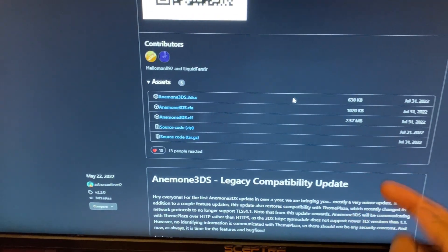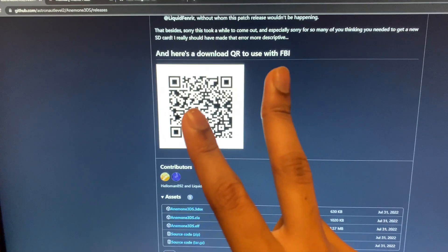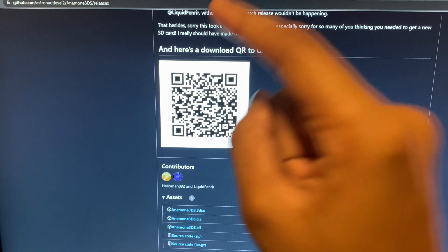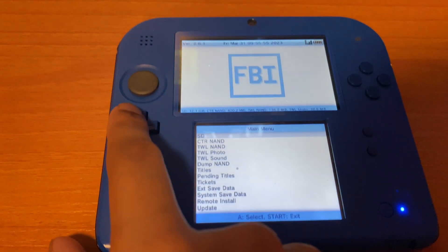The first method: install the .cia file, put it on the SD card, then open FBI and install it. But the second method is much simpler — you just scan a QR code. For that, open FBI and go all the way until you find Remote Install.